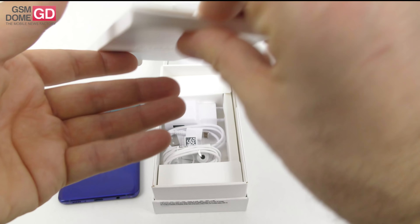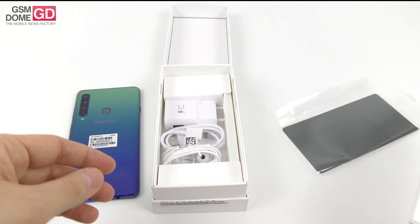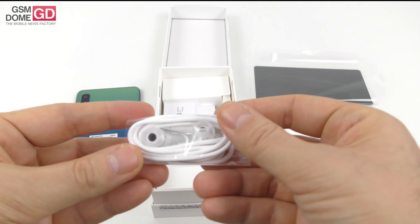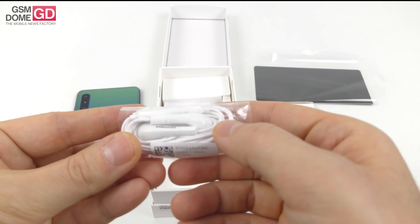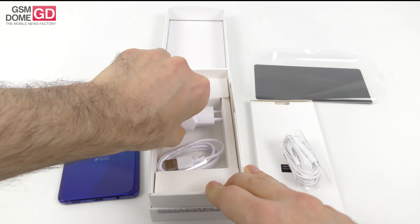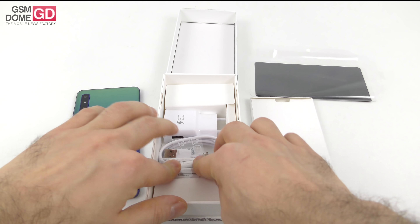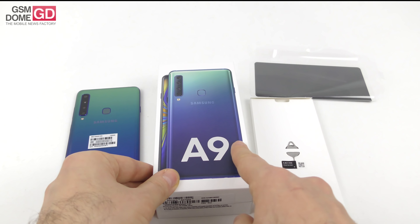Inside the box we have a SIM eject pin, and in this little envelope we have the manual, warranty, and other useful stuff. Then we have the headphones, which are pretty standard by mid-range Samsung phone standards — rubbery tips that should fit comfortably in the ear, with a remote. Then comes the USB Type-C to full USB cable, which hooks up to the charger — the typical white generic Samsung charger with adaptive fast charging.